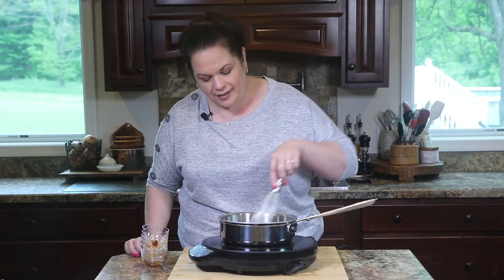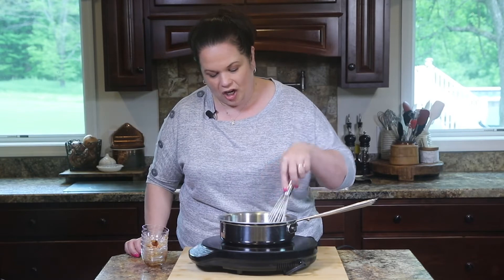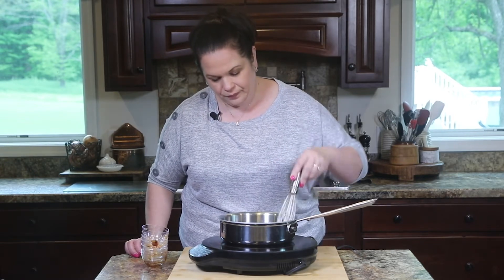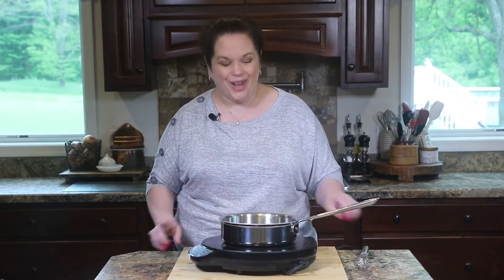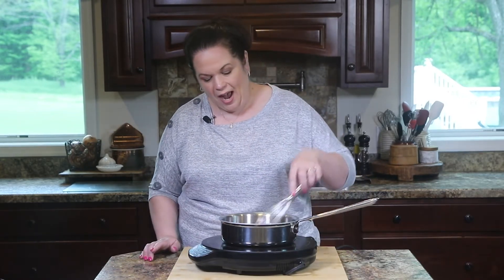Last but not least, a little bit of sweetness to balance all of that saltiness — I've got some brown sugar. We're just going to whisk this together until it starts to boil, then turn it down to a simmer and let it hang out. Our sauce is boiling, so I'm going to turn it down and move it to the back of the stove while we work on the rest of the chicken.